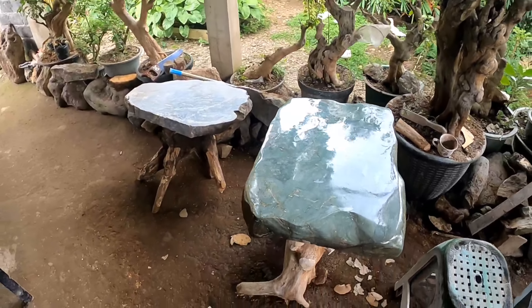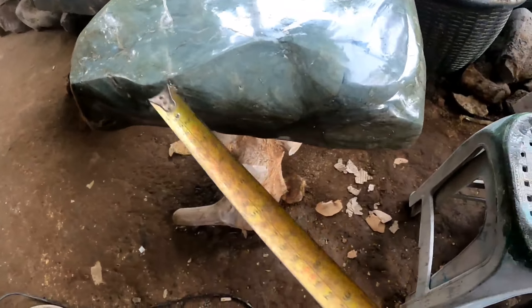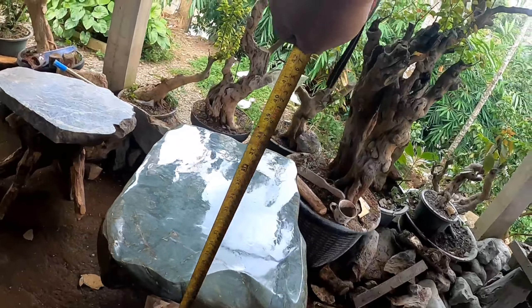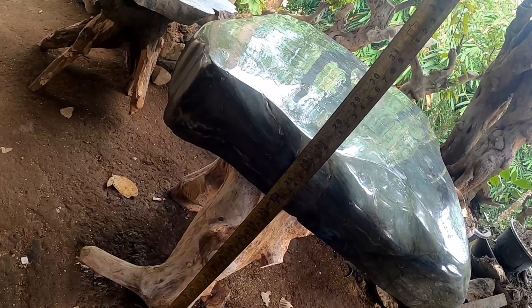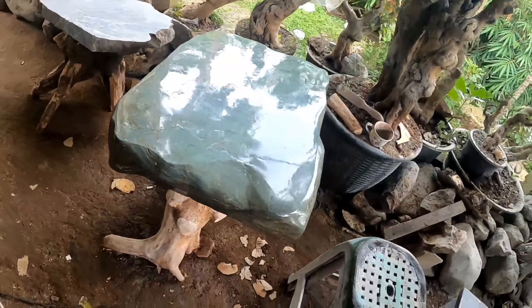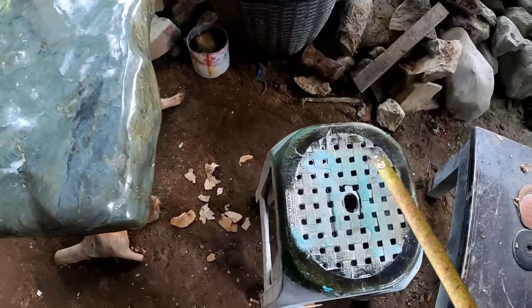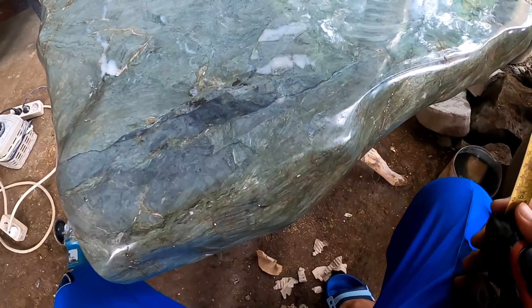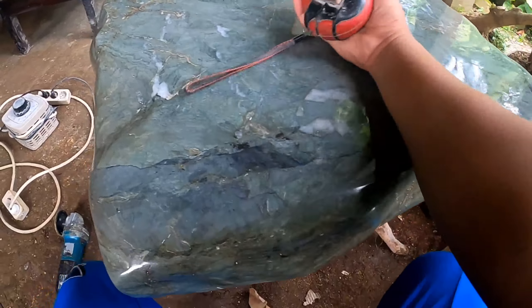Ini tingginya berapa ya? Kita belum bahas masalah tingginya. Kita akan bahas — tinggi dari sebuah meja ini kita coba ukur sekitar 68 cm. Itu adalah tinggi yang wajar untuk sebuah meja. Jadi ketika kita duduk, rasanya pas, tidak terlalu tinggi. Ini tinggi yang standar. Joss sekali.